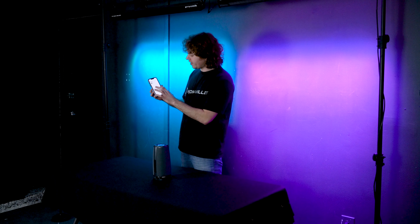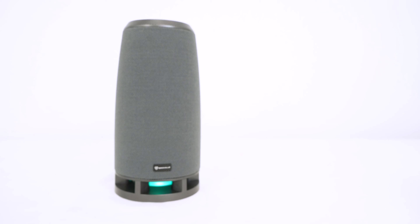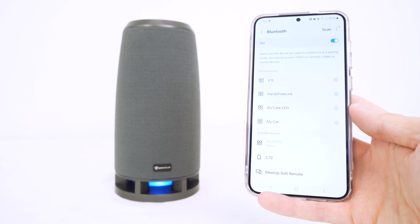Because this is a Bluetooth speaker, I can pair my smartphone to the speaker to play music, but on top of that we can also use it to answer phone calls or make phone calls. To set it up, I'm going to go into the Bluetooth settings of my smartphone, search for the device that reads RockShip, and click on it to pair.